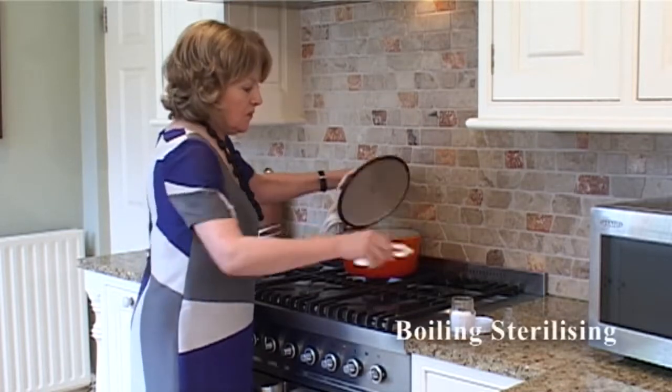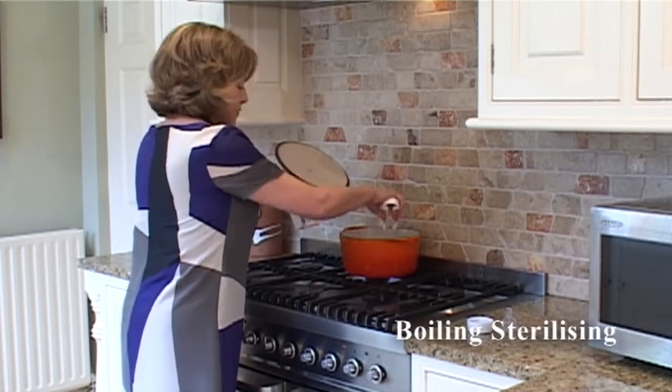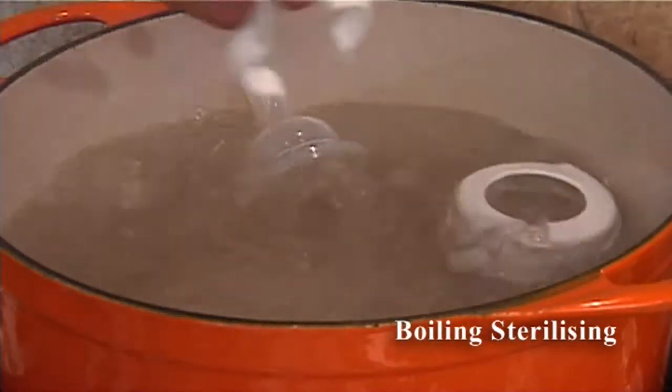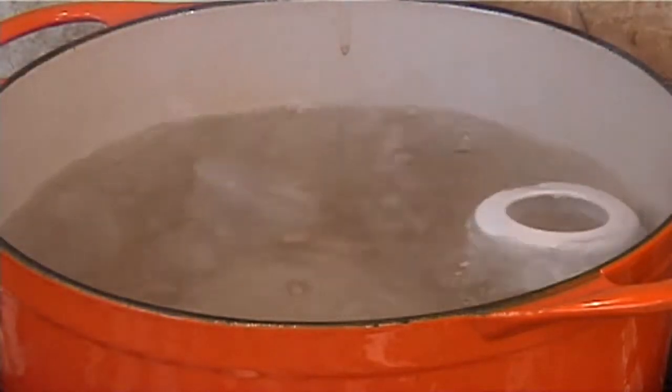When boiling to sterilise, fill a large saucepan with cold water. All of the equipment must be fully immersed with no air pockets. Cover with a lid and bring to the boil. Once the water has boiled, continue to boil for at least 10 minutes. Bottles will remain sterilised for about 3 hours.